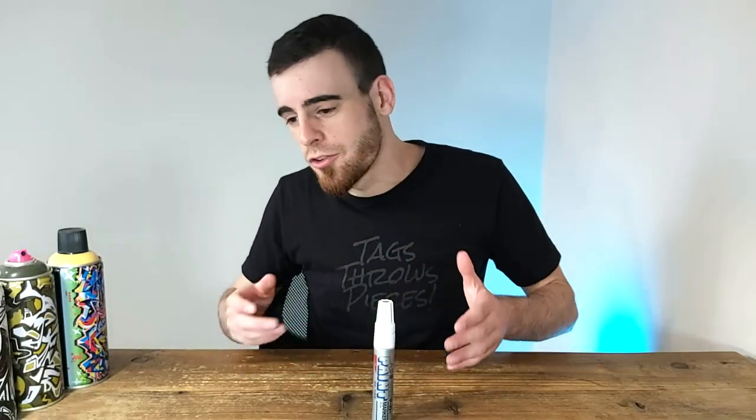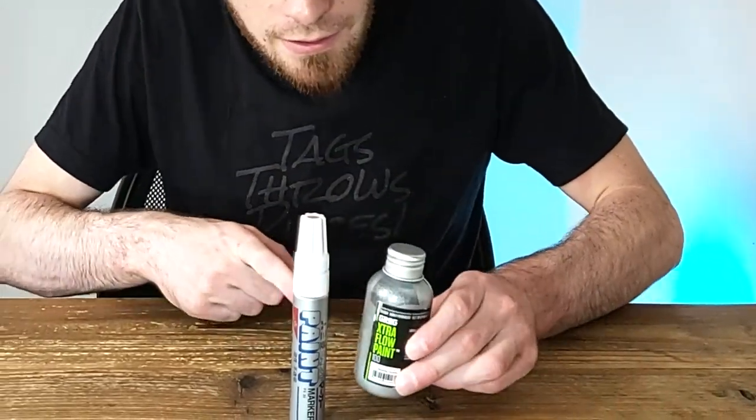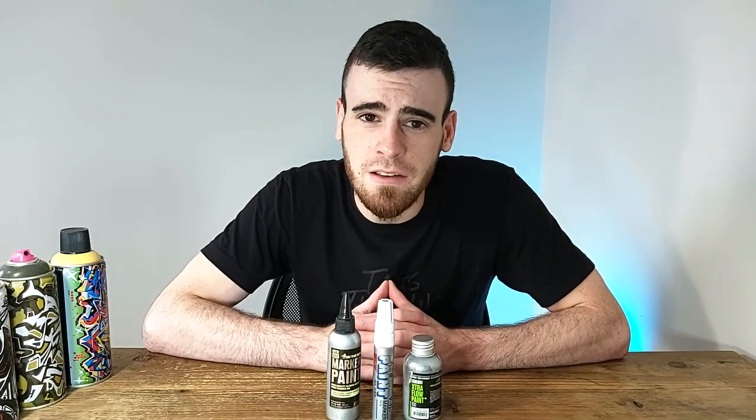You've got the Grog Extra Flow Paint in silver or chrome, and you've also got the 902 marker paint from On The Run, which comes in chrome itself. But those aren't that cheap either, actually.